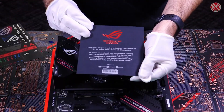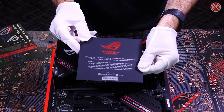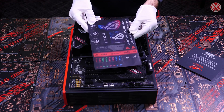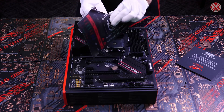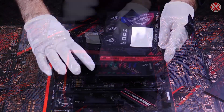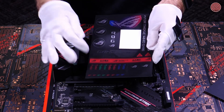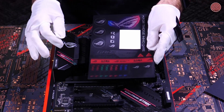Going back to the other goodies in the box, we have a nice thank you card, because we do really appreciate you choosing ROG for your PC builds — you can put this on your fridge next to your holiday cards and your kids' drawings. The sticker sheet is both fun and functional. The stickers below are color-coded so you can label your cables. When building, it's easy to lose track of where a cable is coming from and where it's going, and these stickers should help you keep track of all of that.